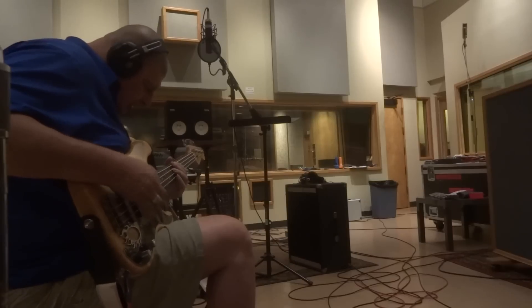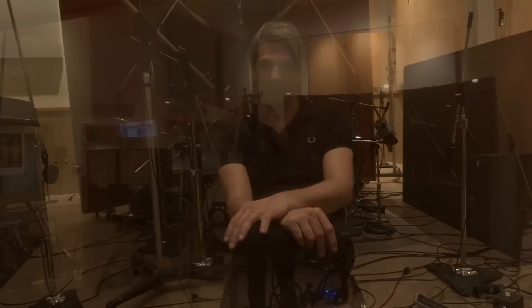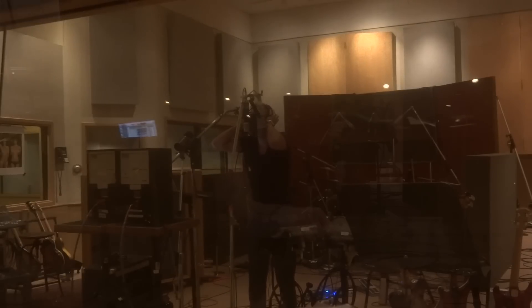A lot of times it's just one take from beginning to end, even sometimes with little mistakes in there, which makes it all more alive. You feel that the band is playing, which is very important for the overall feel. After that, we start adding some percussion. Sometimes we've been singing again, but sometimes it's even singing together with the band — it depends on how we feel and how the track sounds when we've played it.